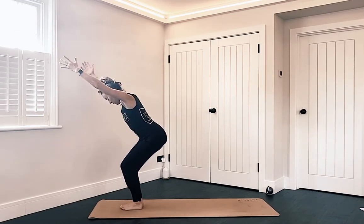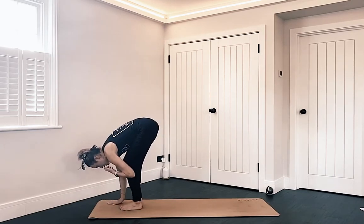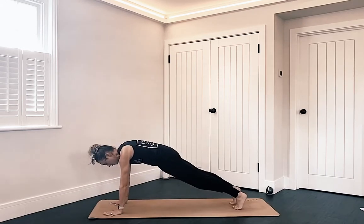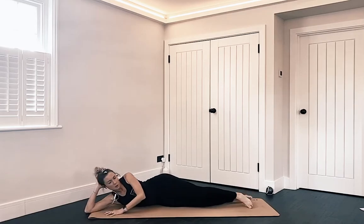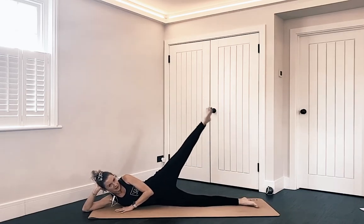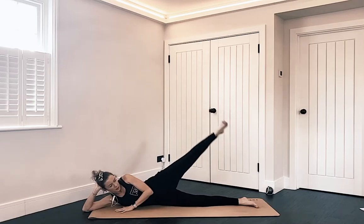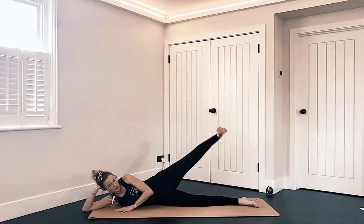Reach your arms up into chair pose, then float your torso over your legs into a forward fold. Plant your hands down — stepping back or jumping back into a plank pose. We're going to lower all the way down onto our bellies, or roll onto your right side. Support your head with your right hand. Then five times up and down with this left leg — inhale, lift; exhale, lower. Don't worry about how high it goes; we're just trying to lift and lower with some sort of control. Last two. Last one.